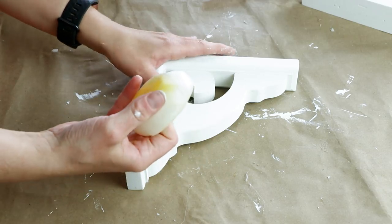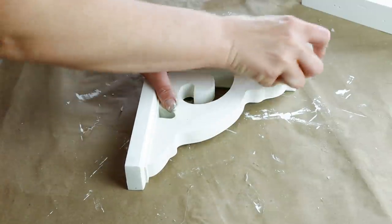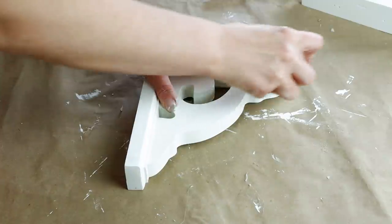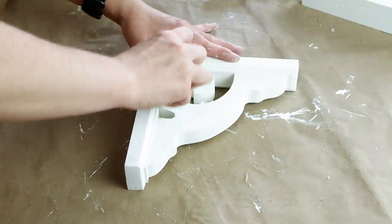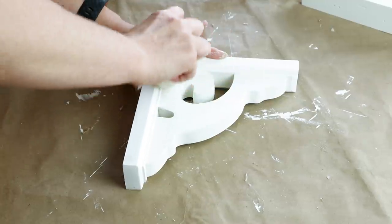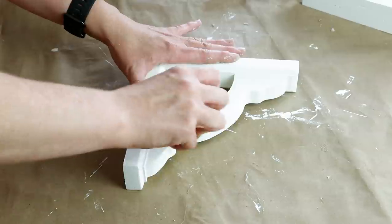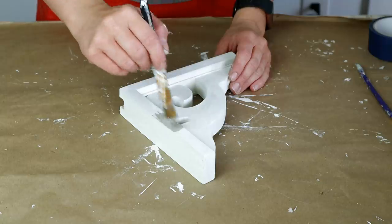Once they were all dry I'm going to be creating a really chippy look, so I'm taking an old candle and rubbing the wax all over the corbel where I want to have my paint chipped. I want these really distressed and chippy and this is going to give me the look that I want.